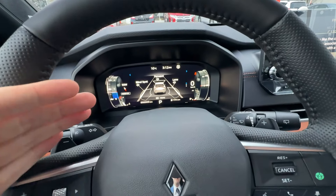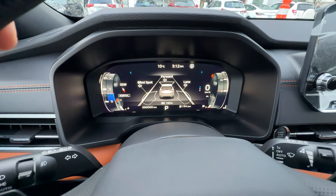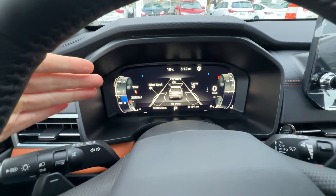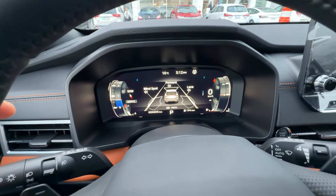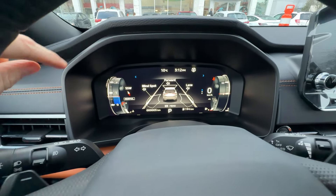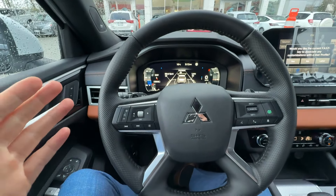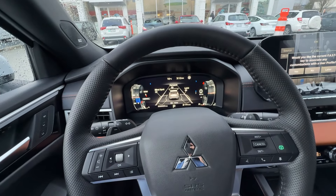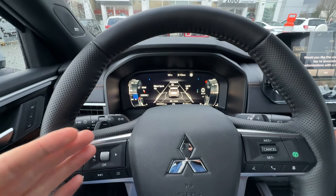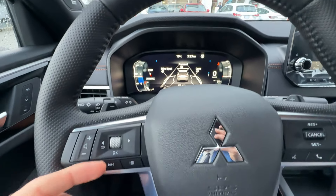I just want to show you this driver screen. This is a 12.4-inch driver screen and there's some good information there — just a few basic things that you might need. Please spend more time with your vehicle and check out what all you have. If you have questions about whether a function is there or not, this is where you find most of your answers. I just want to very quickly show you what's here and what kind of information we can find on it.